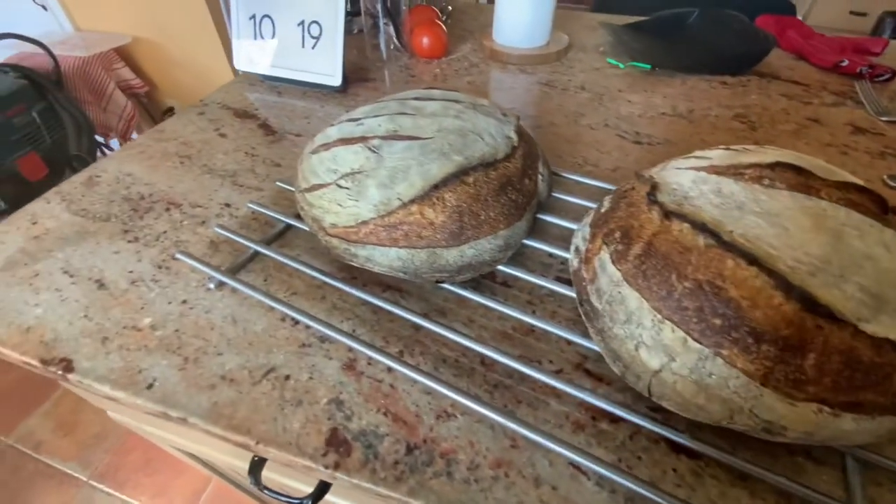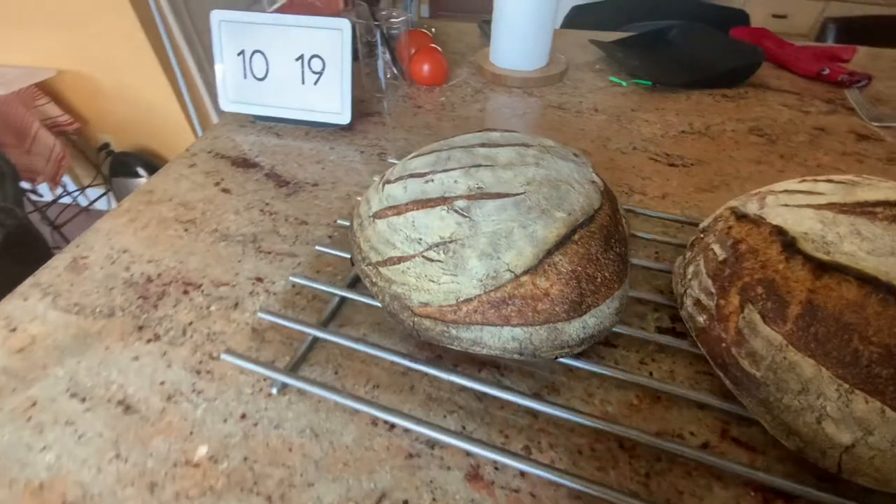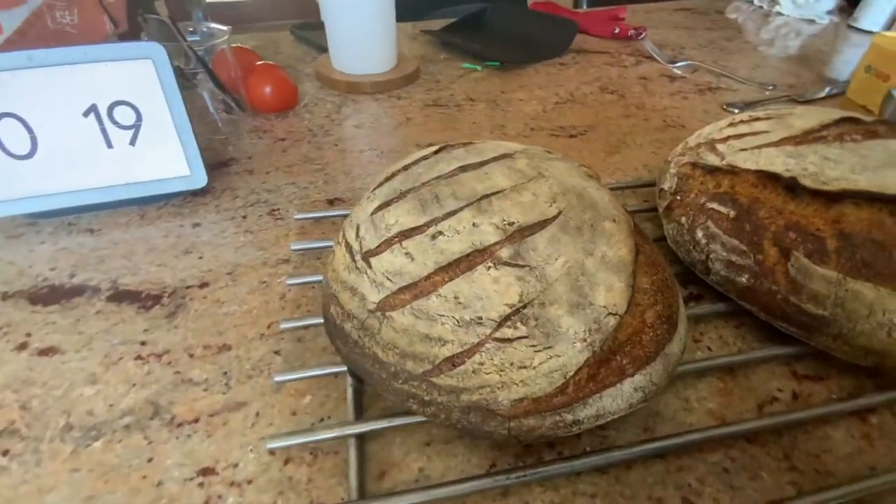Today I'd like to introduce you to my shop in my kitchen. I'm going to show you how to use a bandsaw to cut crusty bread.